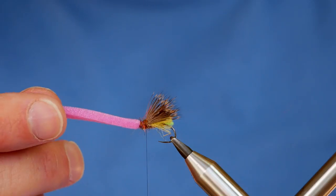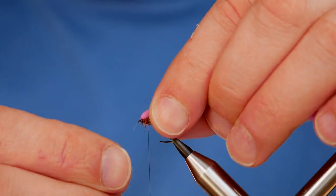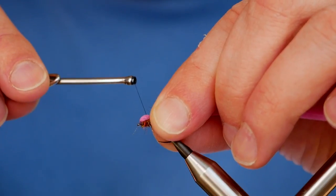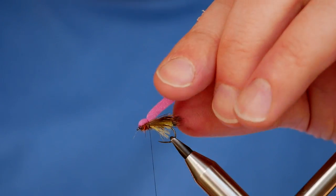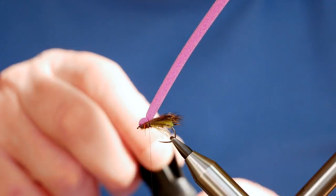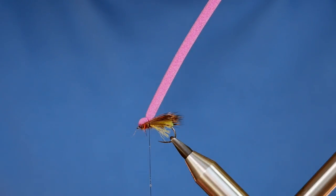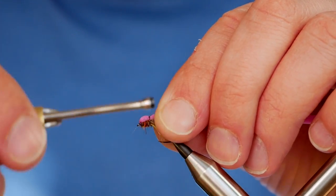Next, take your balloon part, pull it back ever so gently, and where your Caddis wing starts and your dubbing head is, that's where you catch in. Take great care when doing this — gentle turns. I've done three there, and to finish this fly I'm going to add a little bit of super glue to my thread, add another few turns — this will hold everything into place nicely.